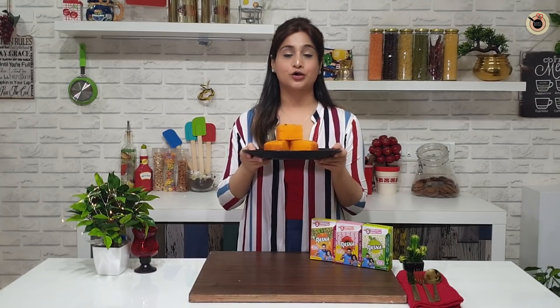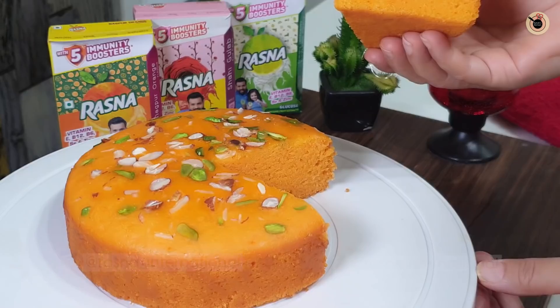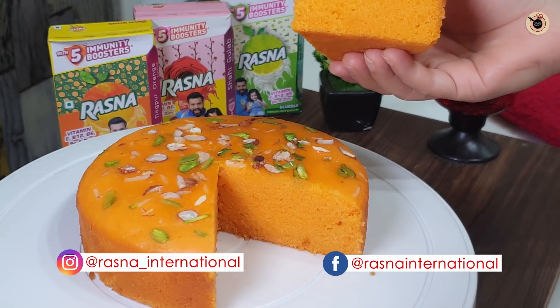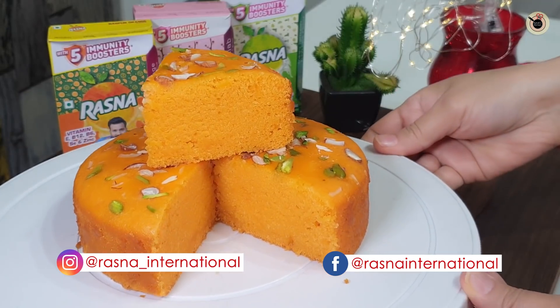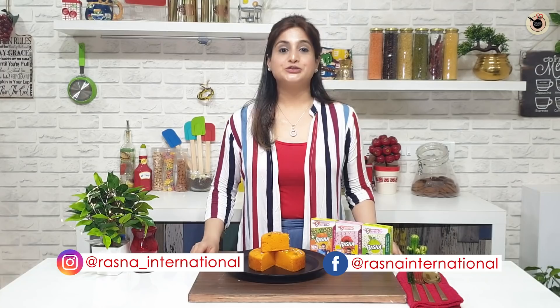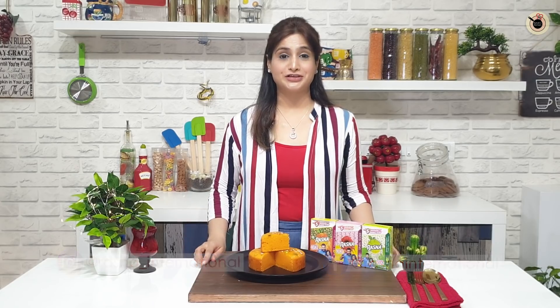Now try some different recipes with Rasna and win Amazon vouchers worth 5000 rupees and a Rasna recipe book. Try different recipes today and post on Rasna's Facebook and Instagram page. Friends, I'll see you in the next video. If you liked this video, please like it and share it with your friends. And remember — I love you Rasna!